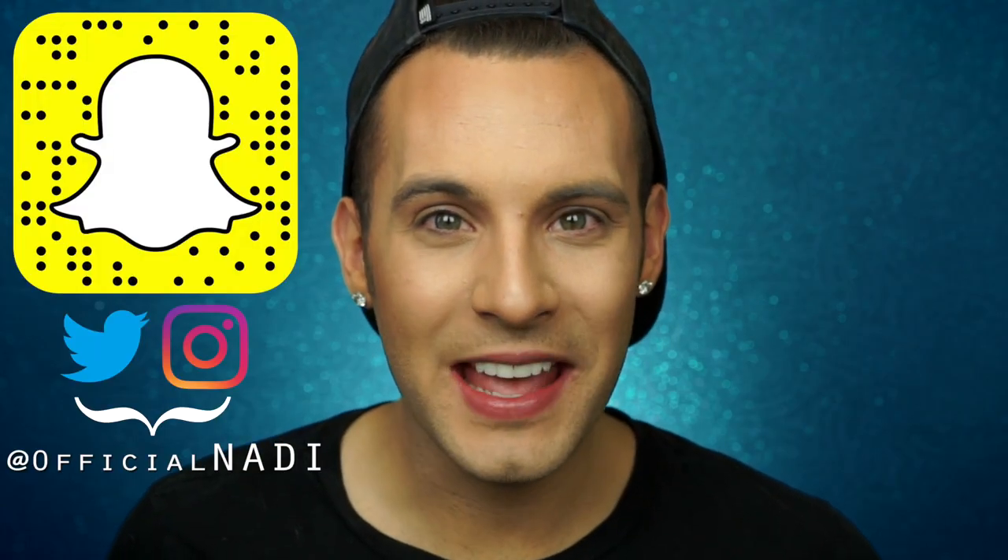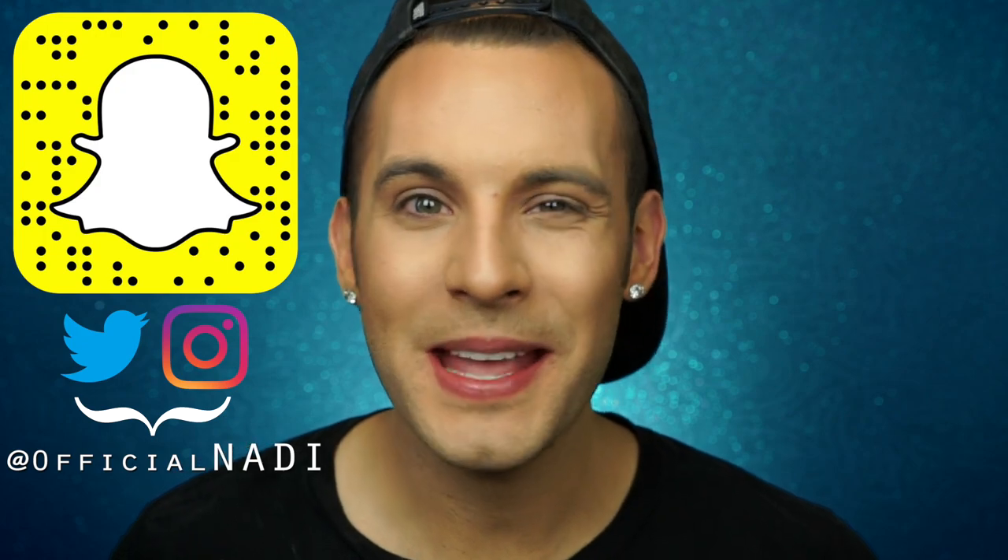Hello everyone, it's Nadie, and welcome back to Fake Ass, the series where I review the fake-up to the makeup that you love. Today we'll be testing out this fake-ass Laura Lee Los Angeles Cat's Pajamas eyeshadow palette.